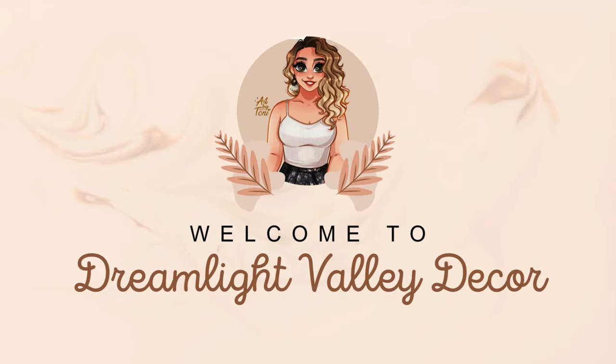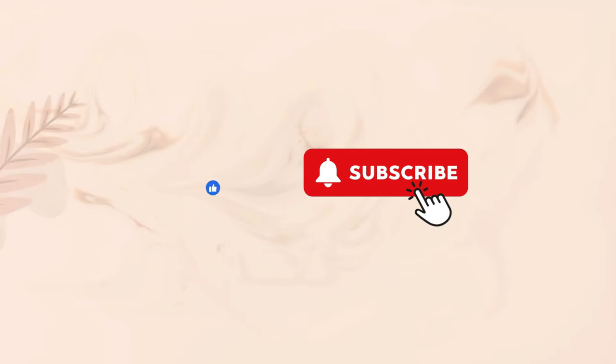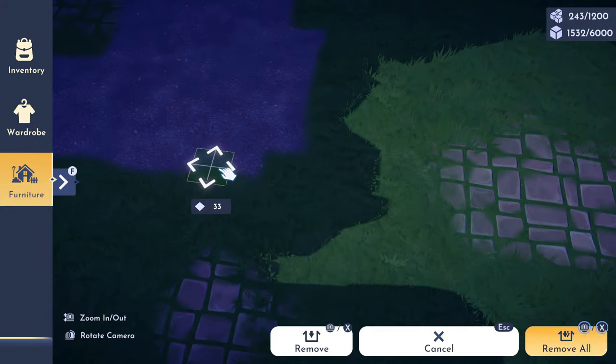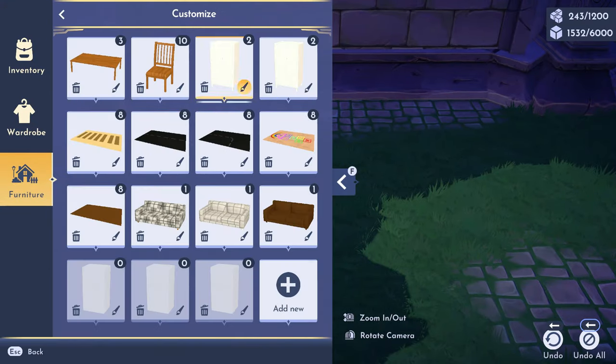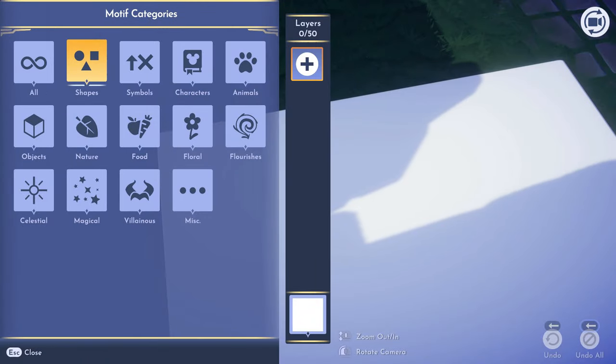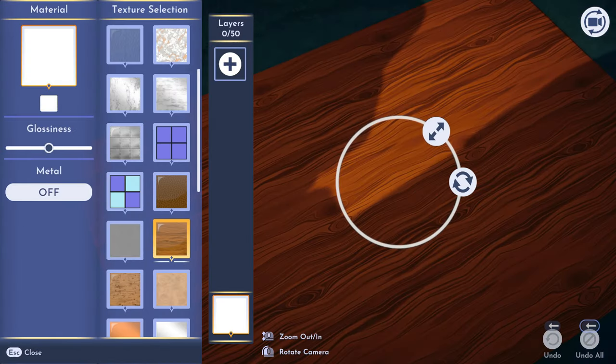Hey guys, welcome back to my YouTube channel Dreamlight Valley Decor. Make sure to like and subscribe as usual. What we are building today is the sushi restaurant, and I'm doing it outdoors.